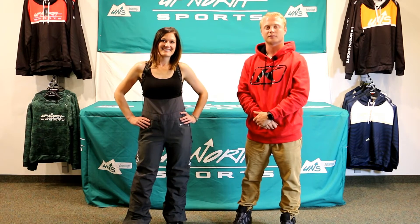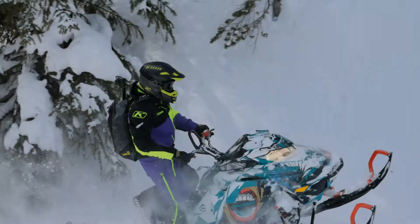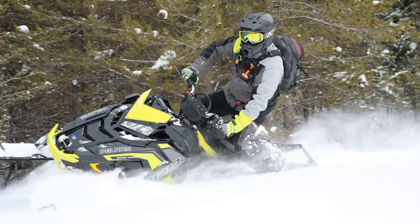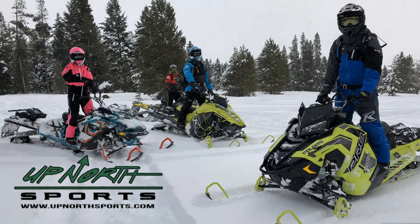Ladies out there, if you're looking for a real technical piece for mountain riding, stay tuned — Up North Sports has got you covered. What's going on ladies, Brady and Whitney here today from Up North Sports. Today we're coming at you to show you the Climb Alpine Bib.